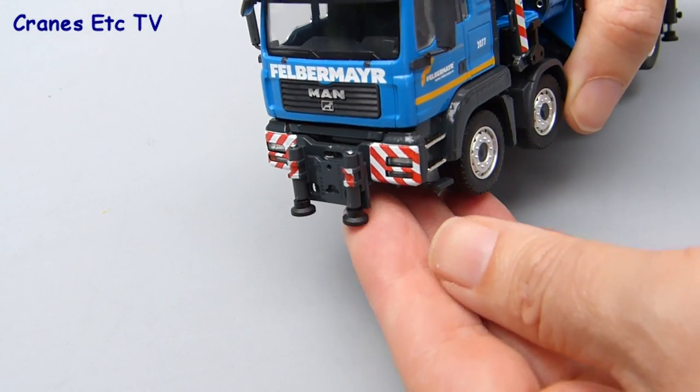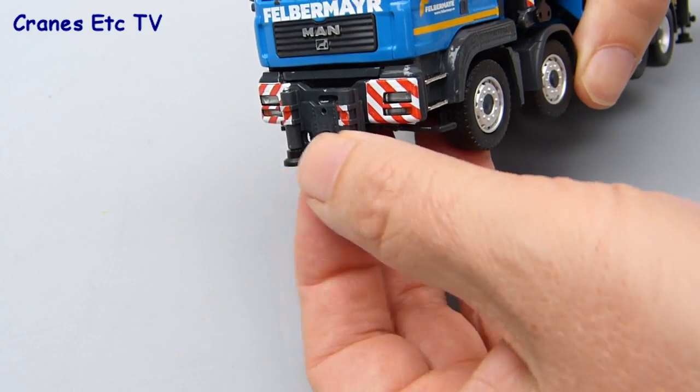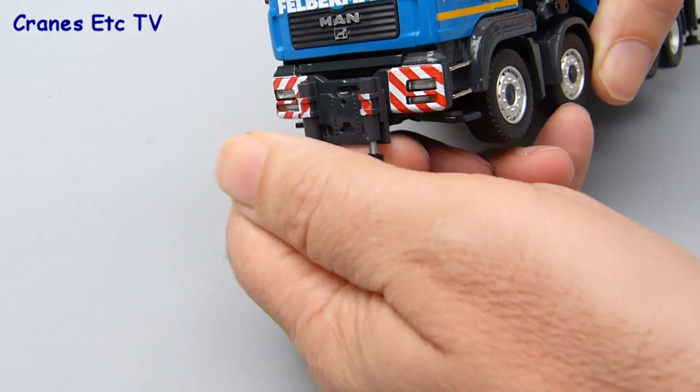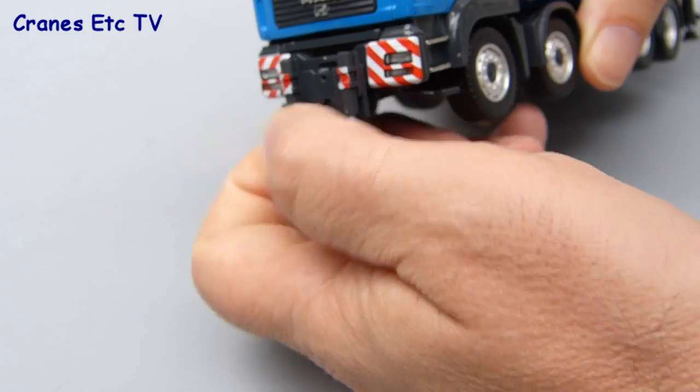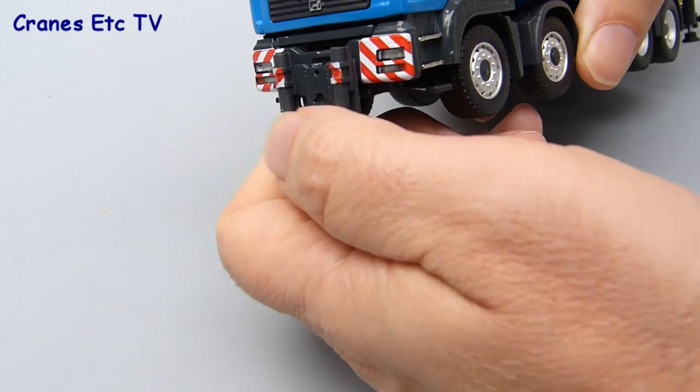There are plenty of stabilisers on the truck. To start with, there are a pair at the front and they can just be lowered by unscrewing them. The pads on the cylinders are plastic and the screw thread is visible when the pads are lowered, but it's quite strong enough and can hold the weight of the model if you want it to.